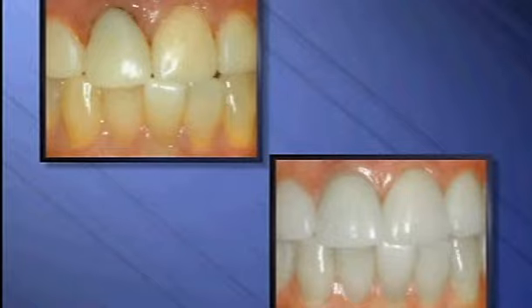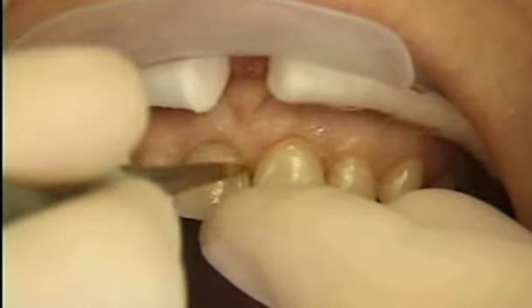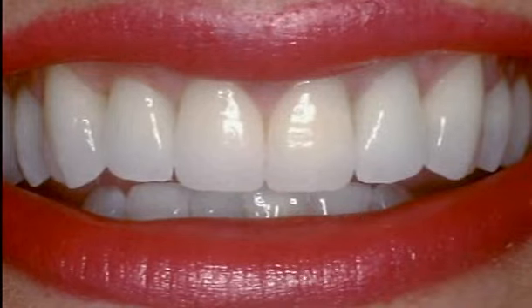This allows us to place the edge of the crown above the gum line, and that's healthier for your tooth and gums. When you want to improve your smile, all-porcelain crowns are a beautiful and natural-looking choice.